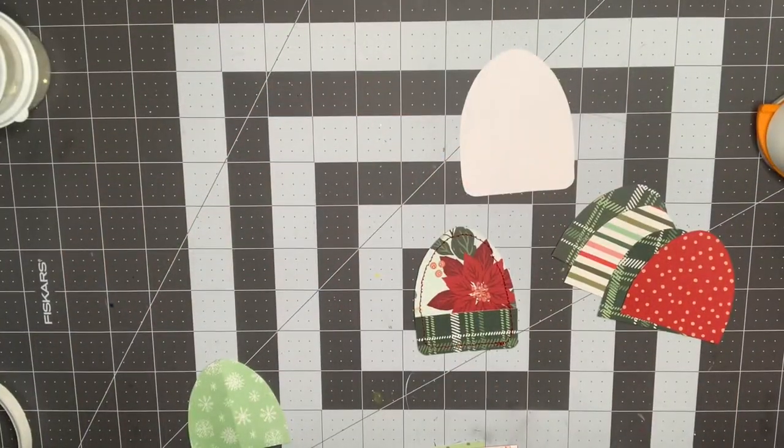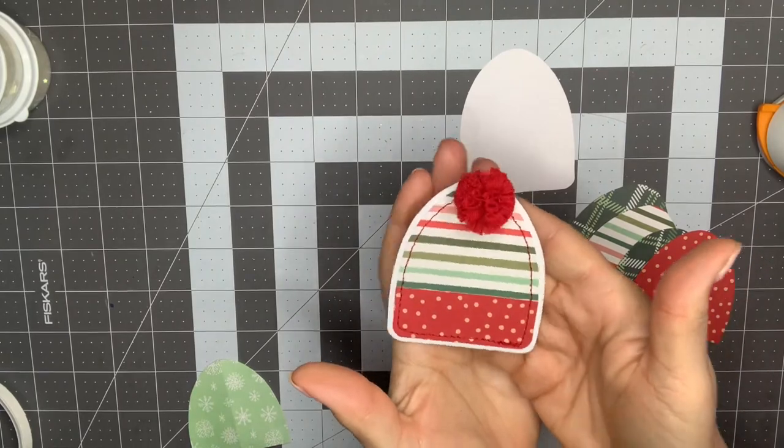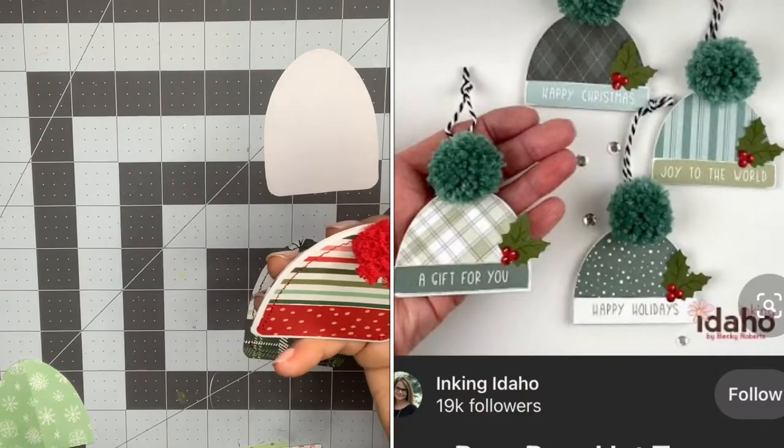Hey guys, it's Nikki. Welcome back to my channel. I am just coming on today to show you these adorable little stocking cap embellishments that I made. I did get the idea off of Pinterest, and I'll go ahead and throw up a picture here of who the creator was.